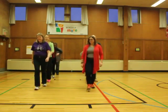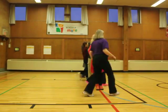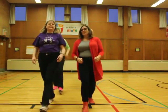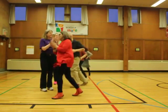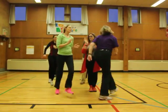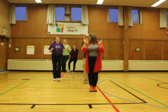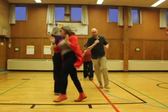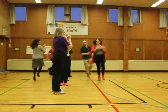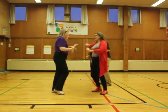Here we go. Ready, forward. Right, and closer. Forward. Ready, back, and closer.